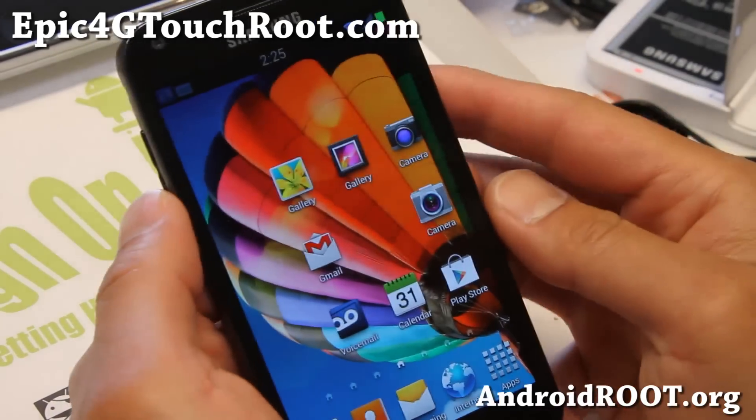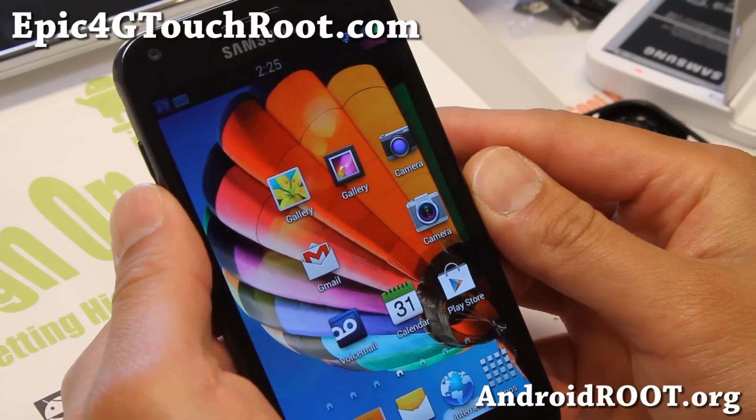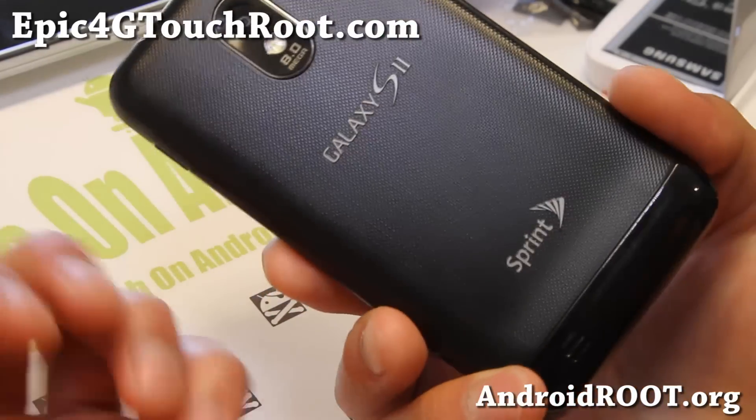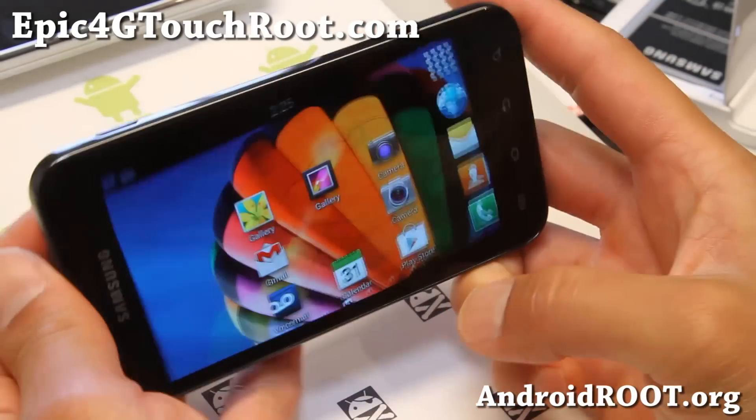Hi everyone, it's Max from epic4gtouchroot.com. I've got a quick ROM overview of TouchSpy S4, a ROM for your Epic 4G Touch. Sorry I haven't been updating my site — I've been a little bit busy.